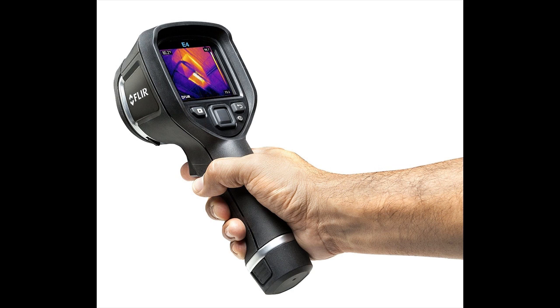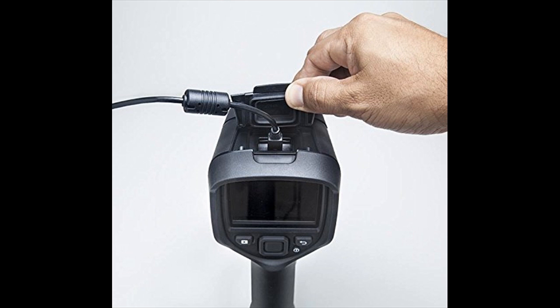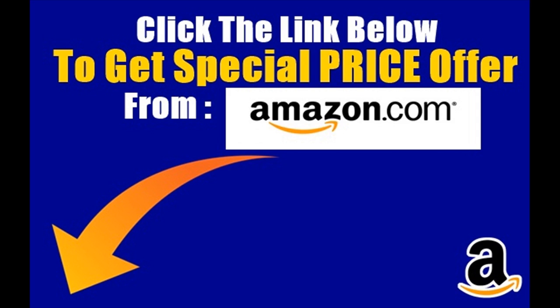I've coveted a thermal camera for a long time, but the price was simply out of reach and certainly not justifiable as a home user and hobbyist. A couple of days ago I came across a detailed review and discussion of the E4 and its capabilities on a website.